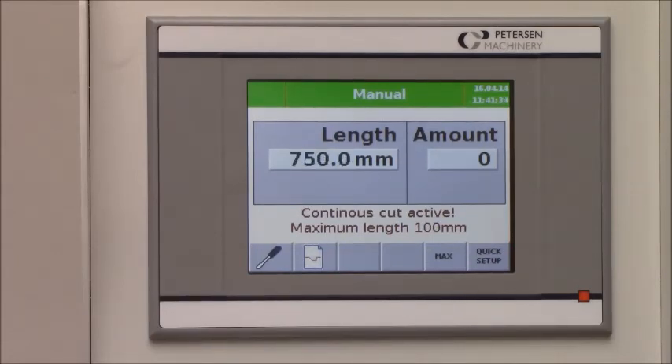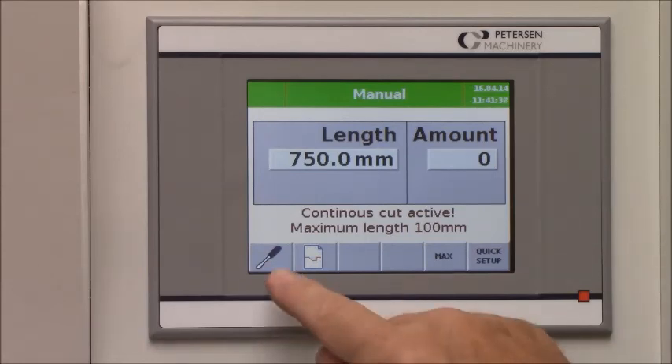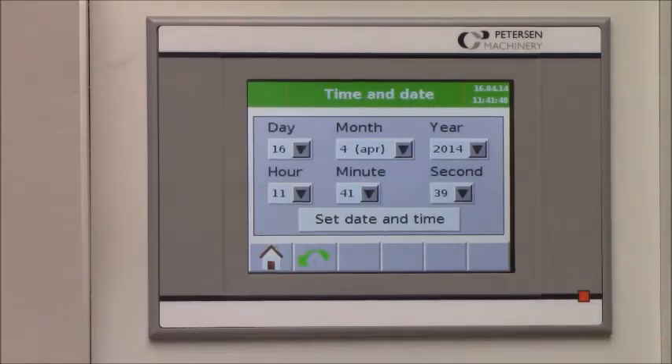The back gauge will move from zero to 750 millimeter within five seconds. You also have a time and date display that will show you how many hours the machine has worked and the day it was put into operation.